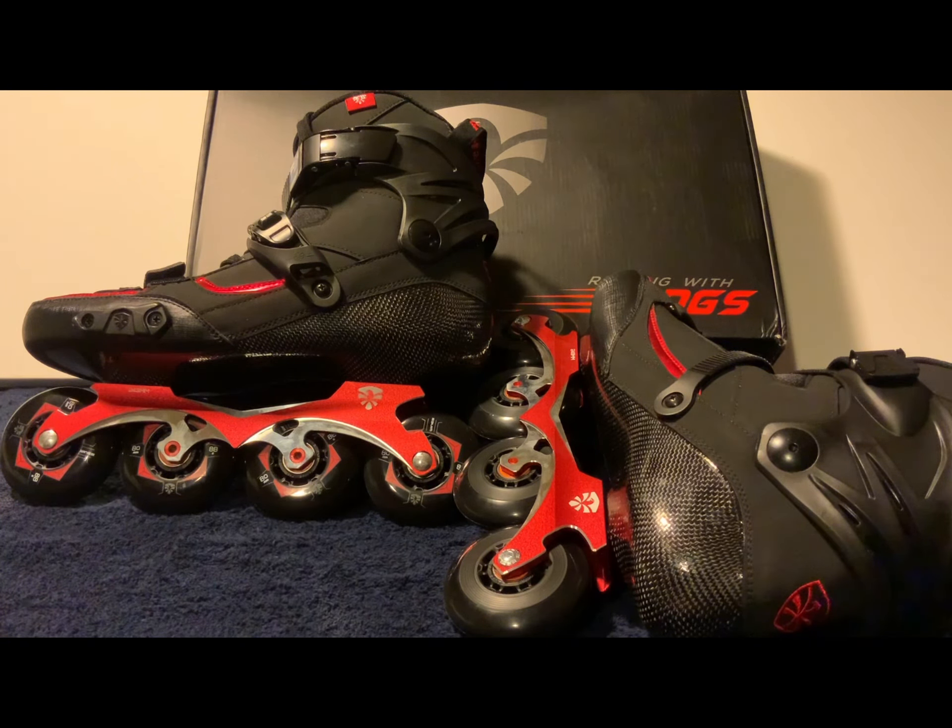Hello fellow skate enthusiasts. Today, as you can see, we have the Flying Eagle Drift Carbon 2. These skates I purchased a few weeks ago from Inline Warehouse. They are a rockered frame — the front and back wheels are about one millimeter higher than the two center wheels, which provides more maneuverability for slalom skating, freestyle, different types of tricks and maneuvers, and wizard-style skating.